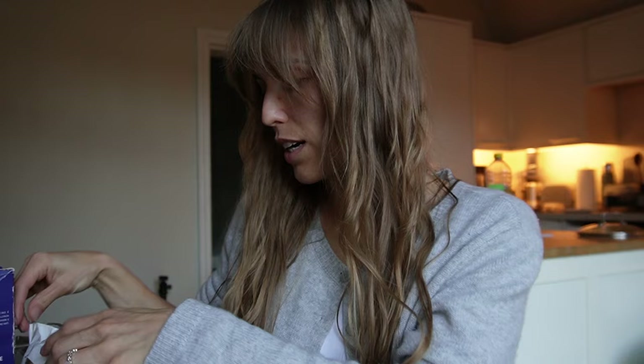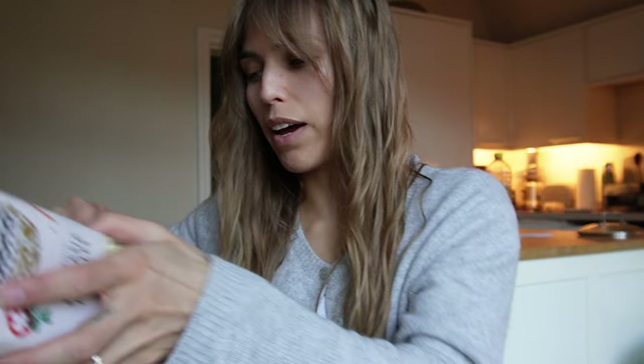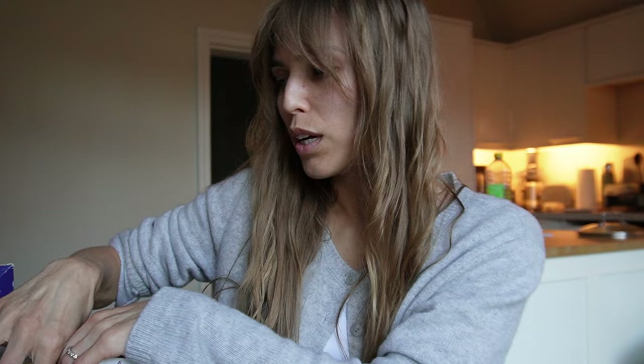Everyone always asks me where I get my pasta from, and honestly it's all different places. Sainsbury's has a really good variety, and then I tend to get them from Italian delis — there's one on Westbourne Grove that's really great, opposite the pharmacy restaurant. You can also order loads online and it comes within a couple of days. You could also go to Italy in Liverpool Street, but that place is quite expensive. Any regular small deli will get you a much more affordable price.